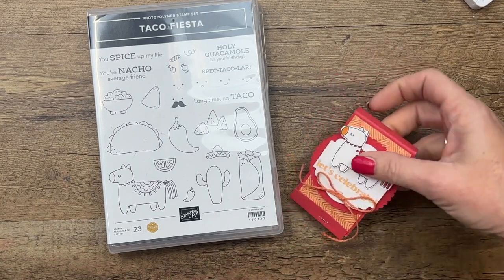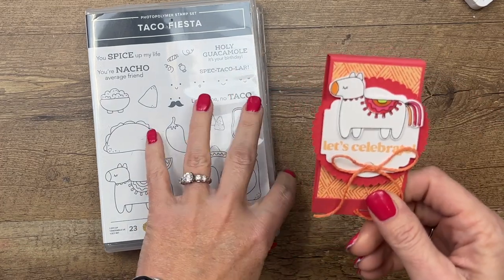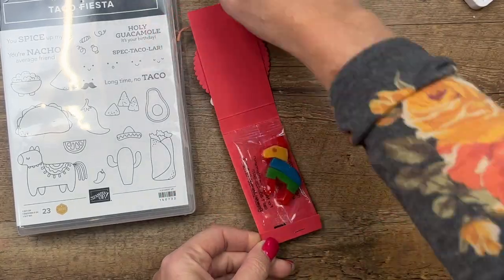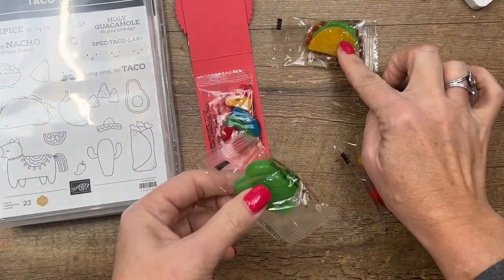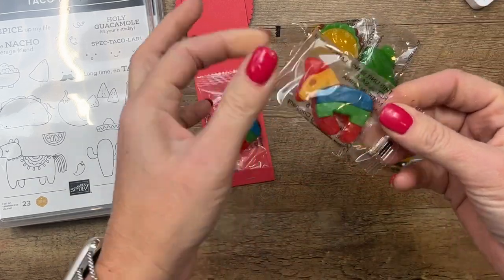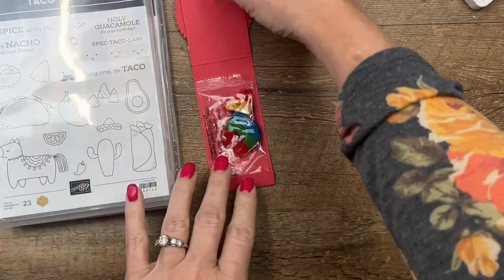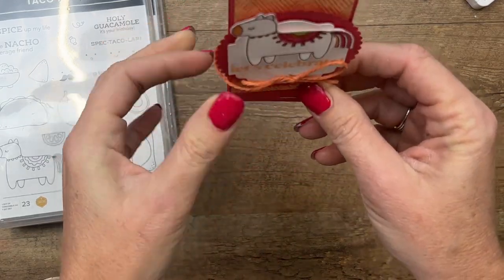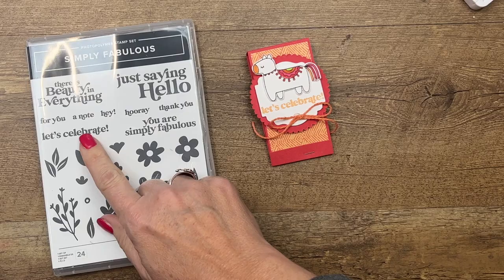There are lots of projects to choose from. This project is really simple — it's a little treat I made for my team when we went to an event in November. Inside it holds a gummy, and I found these on Amazon — I'll have the link on the blog post. You can get a gummy taco, gummy cactus, gummy sombrero, or gummy piñata. This stamp set also has lots of great sayings, but I decided to pull in something more general — 'Let's Celebrate' from the Simply Fabulous stamp set.